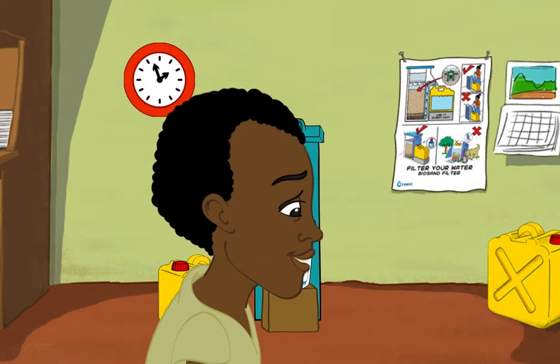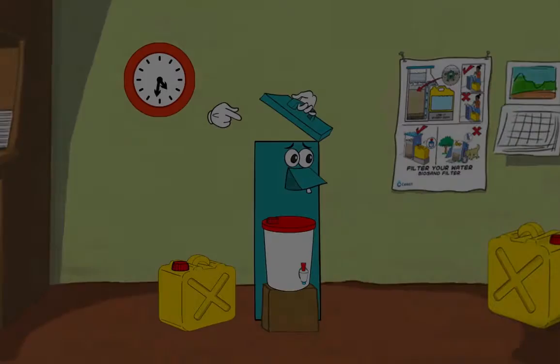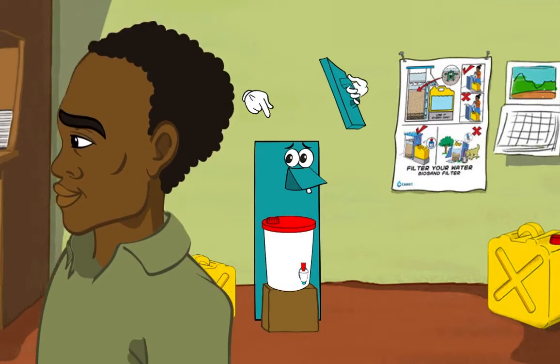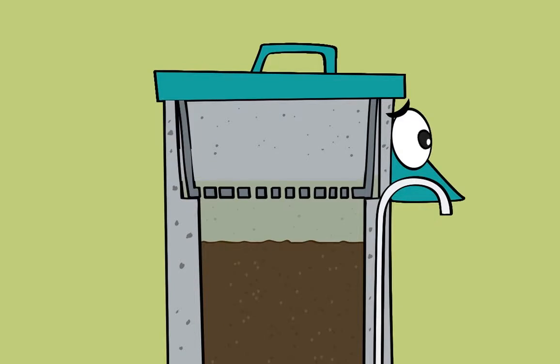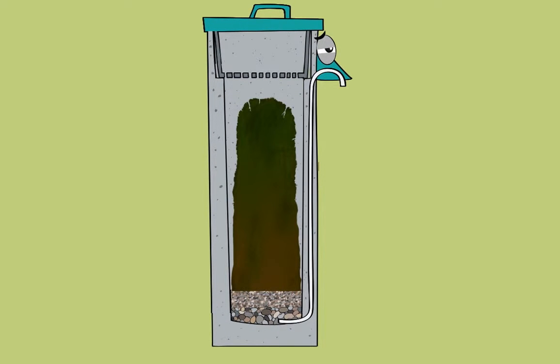Be sure to pour at least one bucket of water in the filter every day. Otherwise, the bio layer could die. If the bio layer dies, the biosand filter will not work.